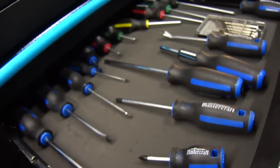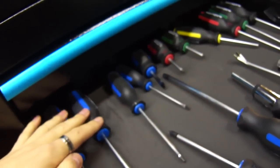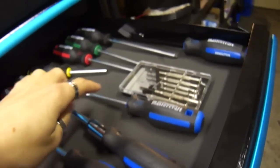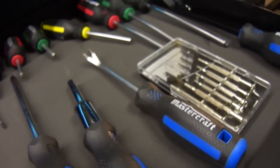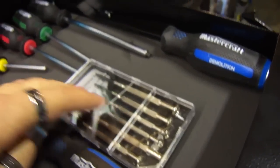In here it's my screwdriver drawer. Flat blade screwdrivers, Phillips screwdrivers, ratcheting screwdriver. I use this to remove those plastic clips on the bottom of bumpers that hold the panels together. Small jeweler screwdrivers set. Some Robertson screwdrivers and a little pry bar.